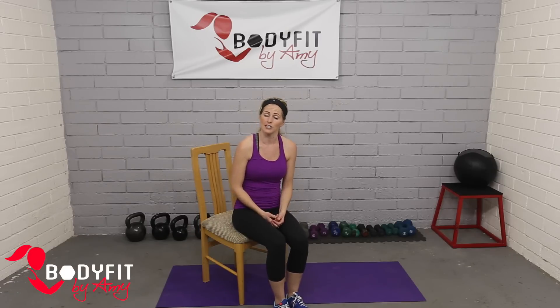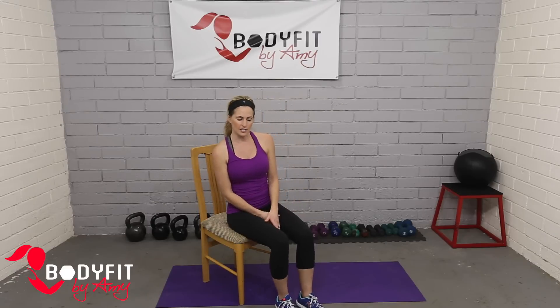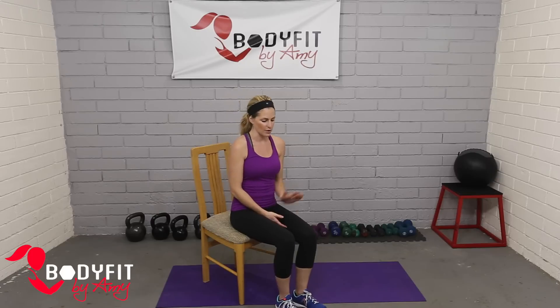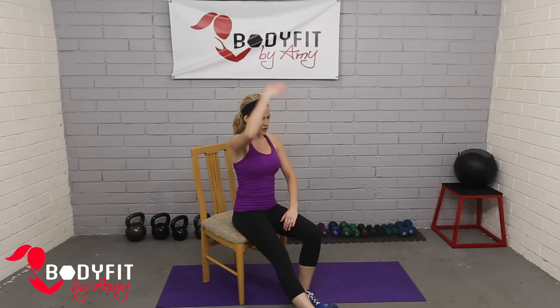The stretches we're going to do are what we call static stretching, so you're getting into position and holding. These are great after a workout. Starting just seated in the chair, the first stretches I'm going to show you are a hamstring and a hip stretch — very similar to what we do in a lot of our cool downs, but we're doing them from the seated position.